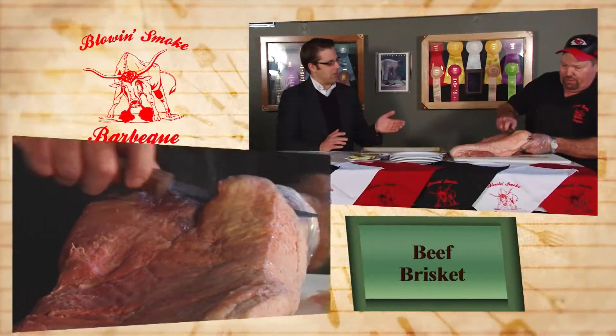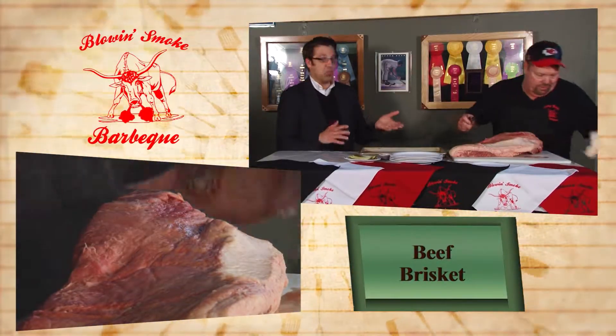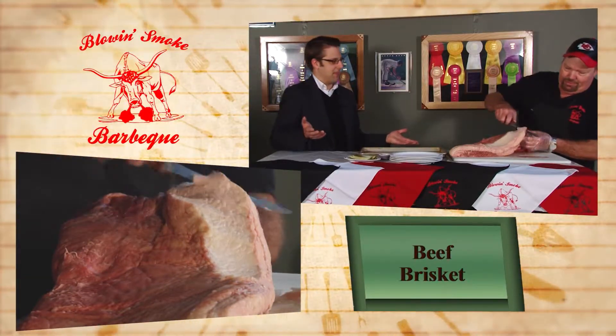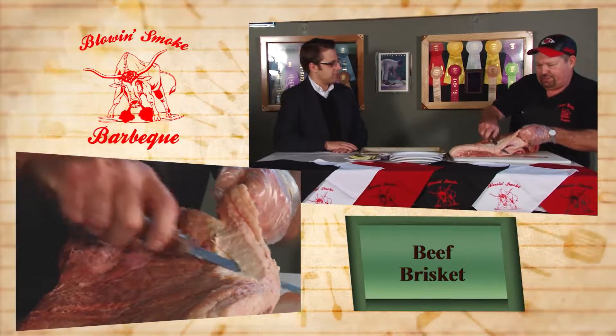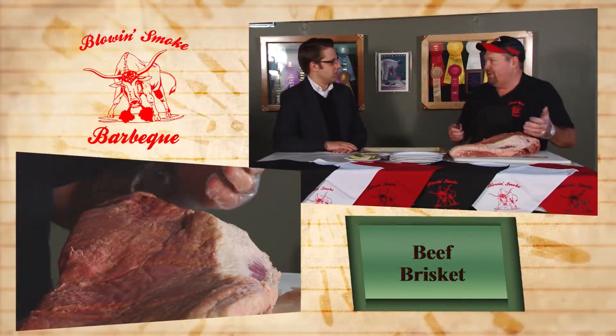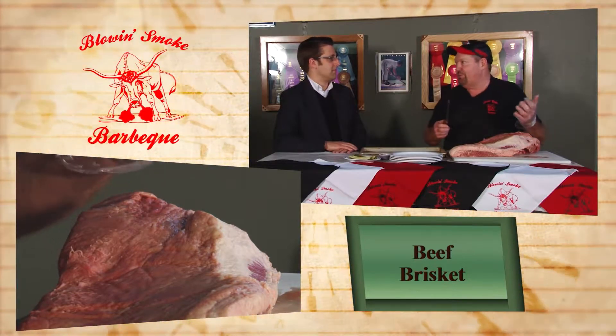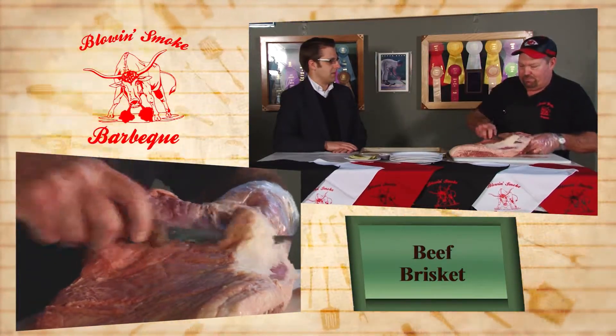We talked a little bit before the show started about pricing. At one point this used to be a very cheap cut of meat, but that's not so anymore. Back in the day, 10 or 15 years ago back in Kansas City, you could get it for 69 or 99 cents a pound. Now we're talking two-fifty, almost three bucks a pound up here. It's because everybody's figured out how to cook it proper.